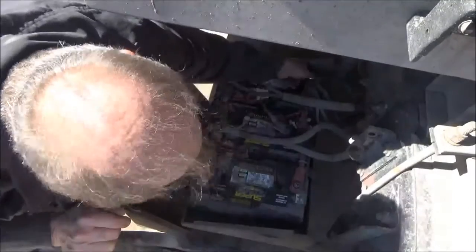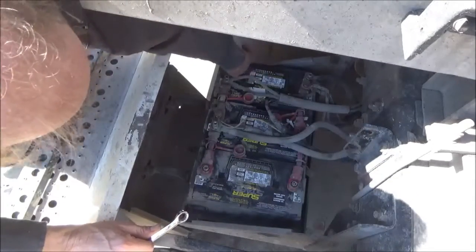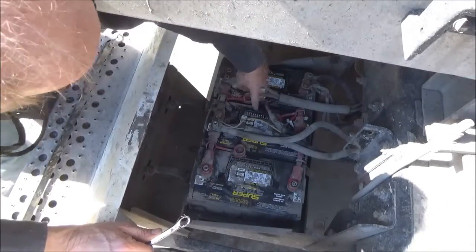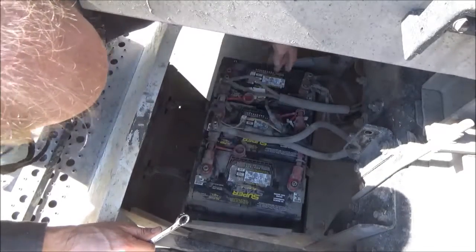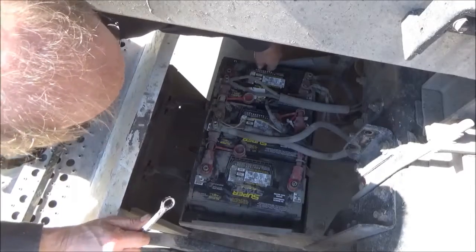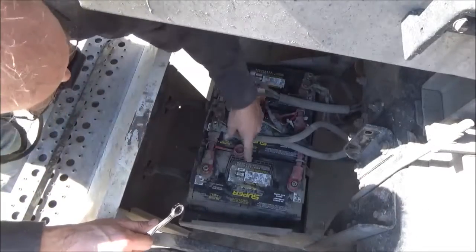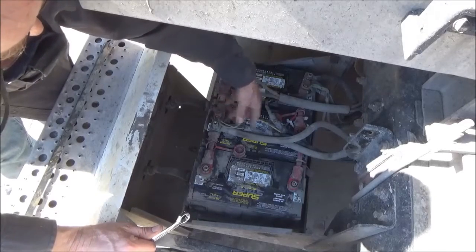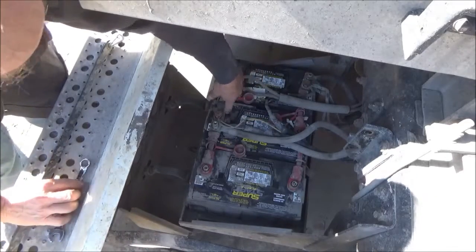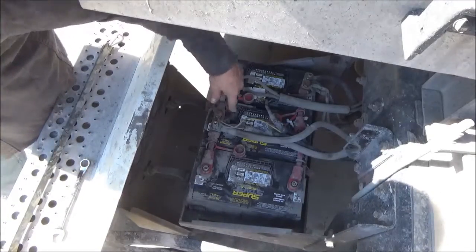First I'm going to break loose all of these connections with an end wrench. In my case I can leave everything hooked up to the middle battery and just disconnect the battery on each end. I have three batteries — some trucks have four. So if I disconnect each battery on each end, they're disconnected from the middle battery and I can just test the middle battery and leave everything on it. But I still want to clean these connections, so I'm going to go ahead and take everything off.